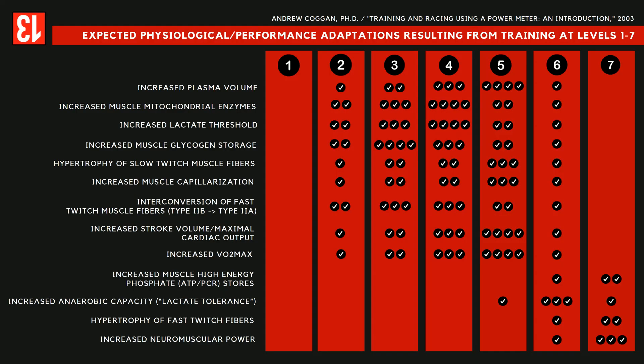We look at it and we take it seriously — is this time in Zone 1 going to benefit your cycling? Is it going to be the most productive use of your time? What's great about this chart is we can see that it is not the most productive use of our time. So we have to build a strategy for when to use Zone 1 and when to use the other zones. Keeping on the pedals, pedaling on descents, pedaling downhill — that's a crucial piece of the puzzle.